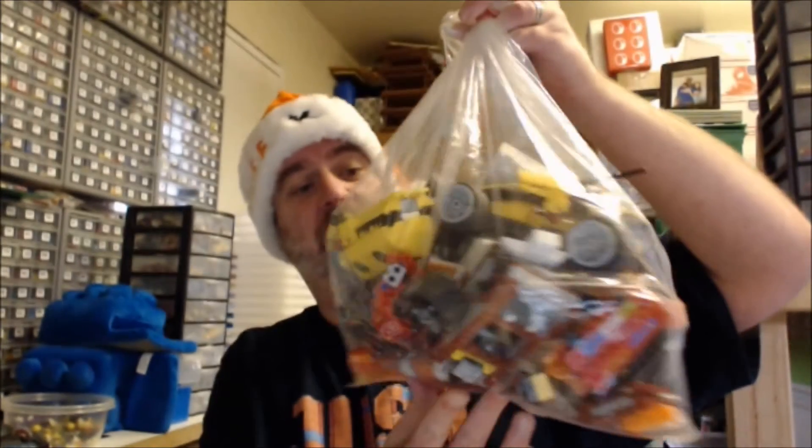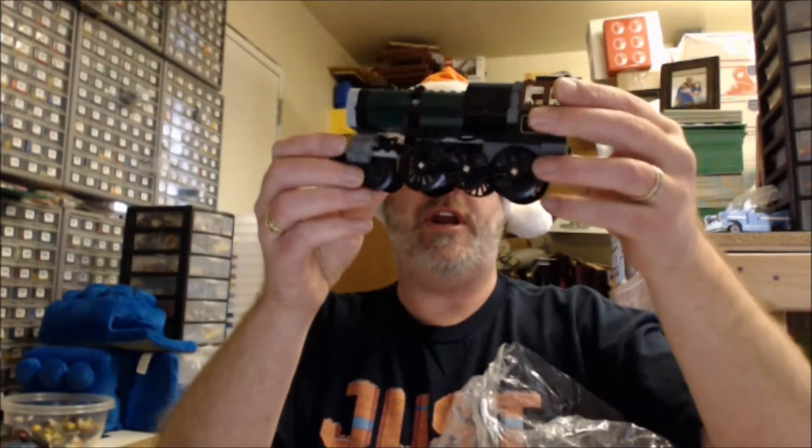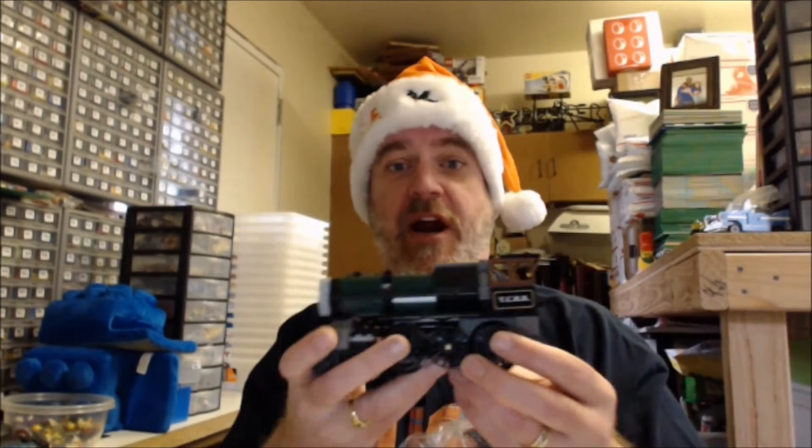First thing we got — this is the far reaching — we got a bag of vehicles. We got a boat, the Constitution Train, which was the entire purpose behind why I bid on this. I saw the Constitution Train, I know that it runs on a track, I knew we were getting a train. I just wanted to have another train available in our house, in our little city, for the kids to play with without opening up one of the four Constitution Trains that I have stowed.